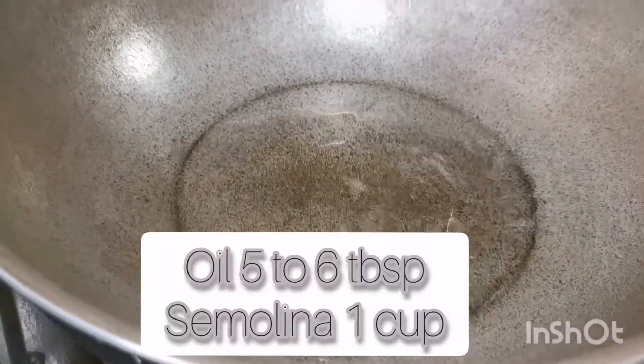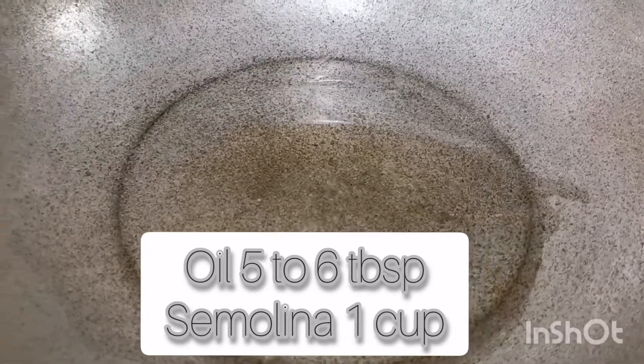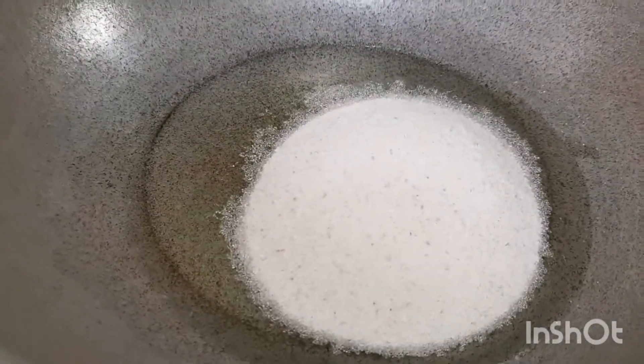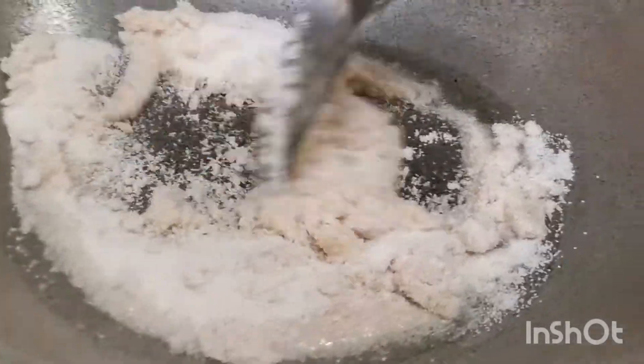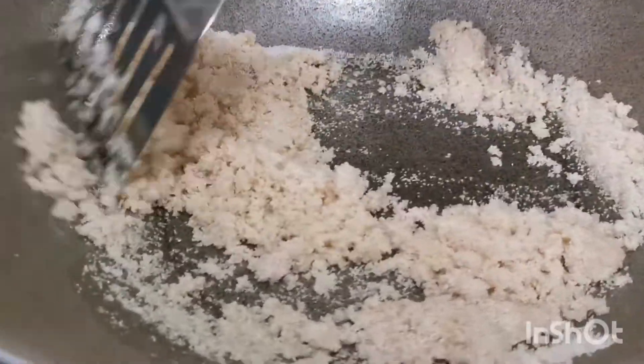First of all, I'm going to add 5-6 tablespoons of suji — a small cup of suji. Okay guys, pick up the mixer, add it to the mixer and mix. We will add a different mix to make halwa like this.